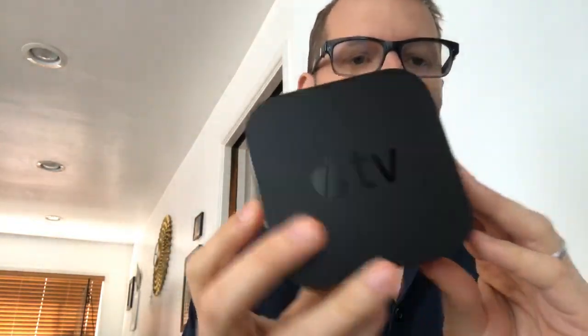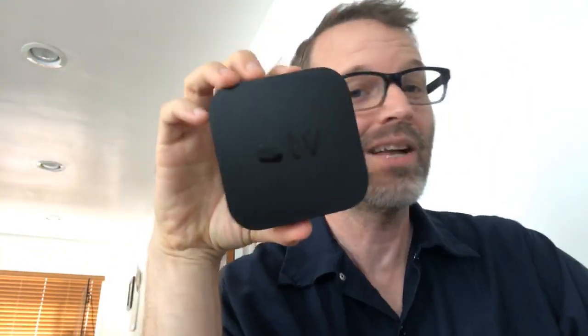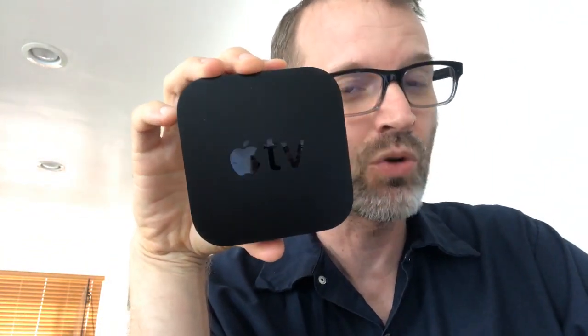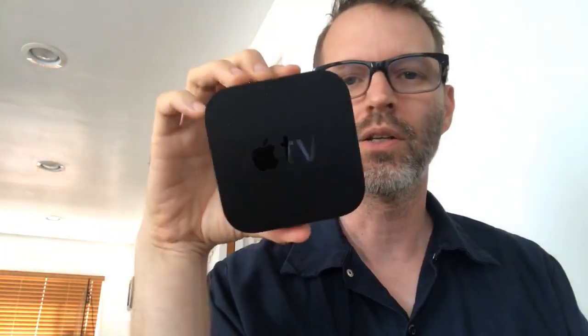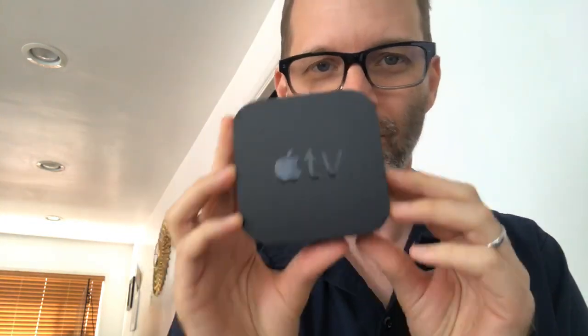This is the high-capacity 64 gigabyte version. I'm not sure you'd need that, especially because we found out you can't download the 4K movies anyway — those are only streaming. Apple kind of sneaked that into their online support documentation. Free upgrades of all your HD iTunes content, but for streaming only.